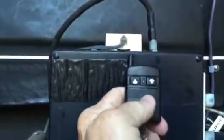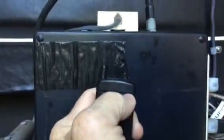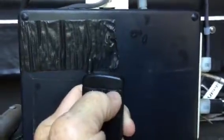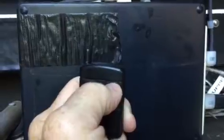When I go to close it, here's the key fob. I press the close button and you can hear something, but it's not moving.